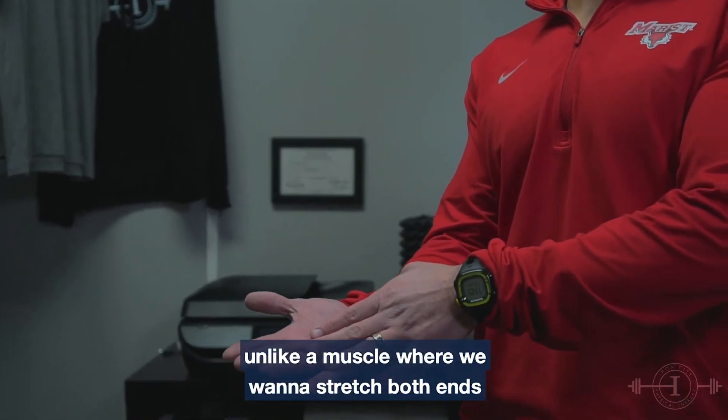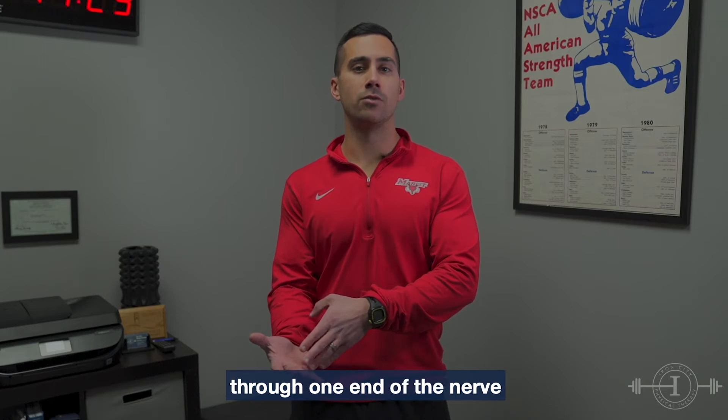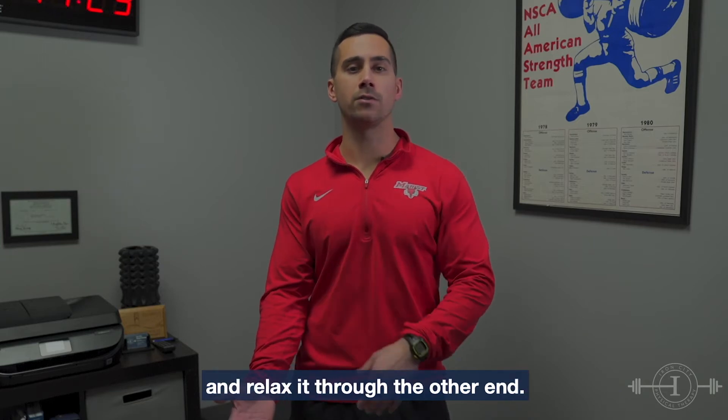Unlike a muscle where we want to stretch both ends, with a nerve glide we're gonna put tension through one end of the nerve and relax it through the other end.